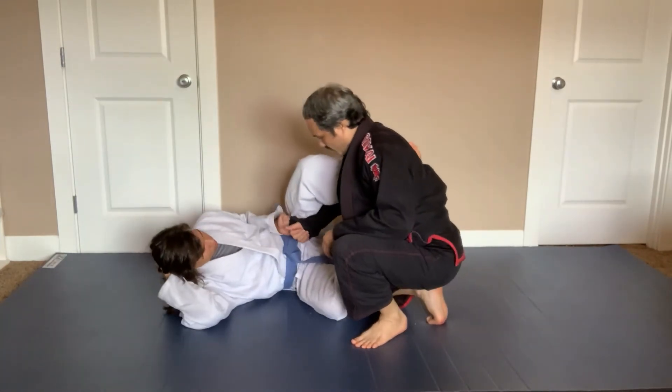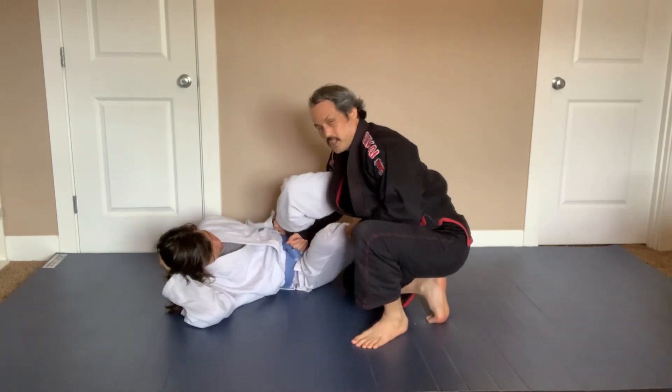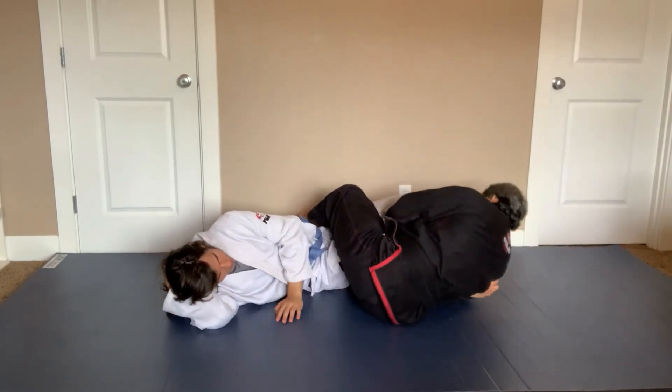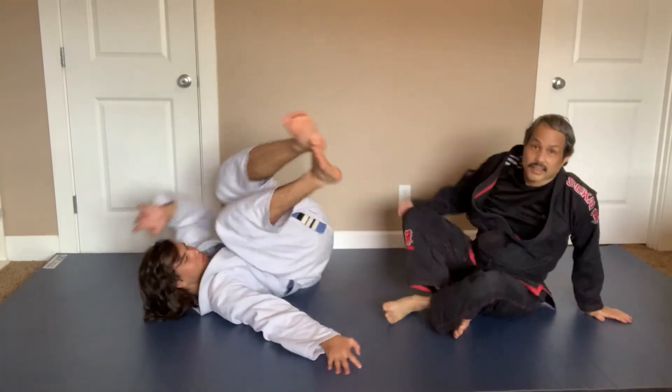No matter whatever position he has, I'm just gonna pick up his bottom leg to make space for my legs to go under. I cross my feet over, break his grip, and finish with the ankle lock. And that is the leg scissor ankle lock.